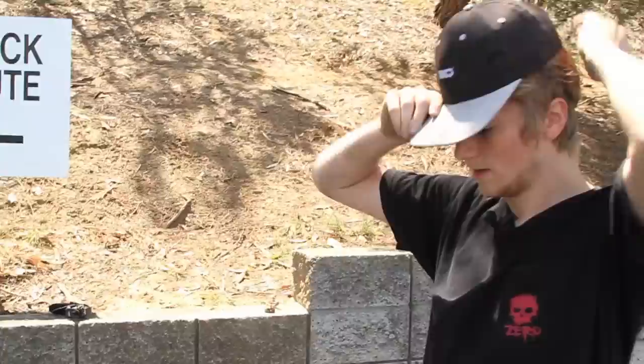So that's a backside big spin. Now go do it everywhere.